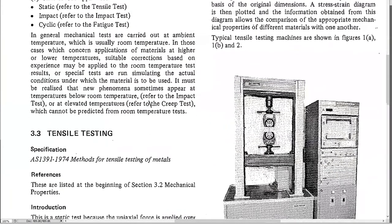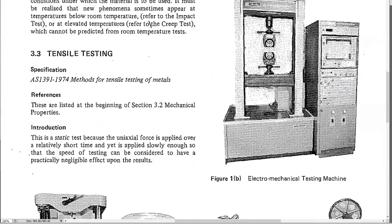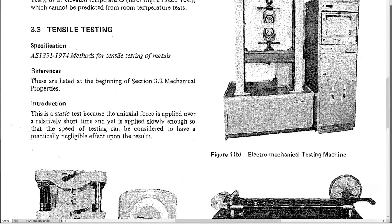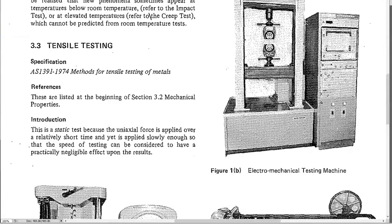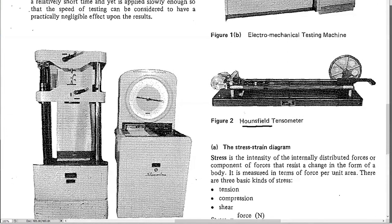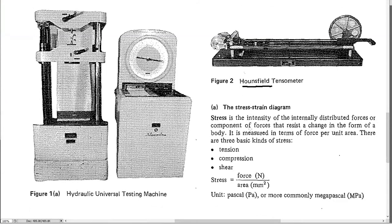The first type of destructive testing is the tensile tester — you basically just pull the specimen and see what you get, although it can give quite a lot of information. There are a few different arrangements: an electrically driven one with screw threads, a manually driven one called the Hounsfield tensiometer which has been around since about the 1800s or 1900s, and a hydraulic version.